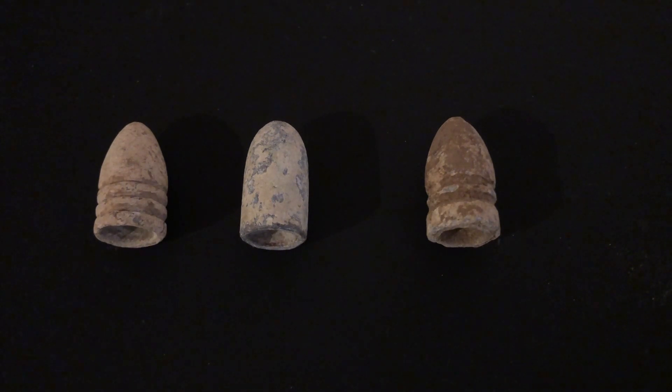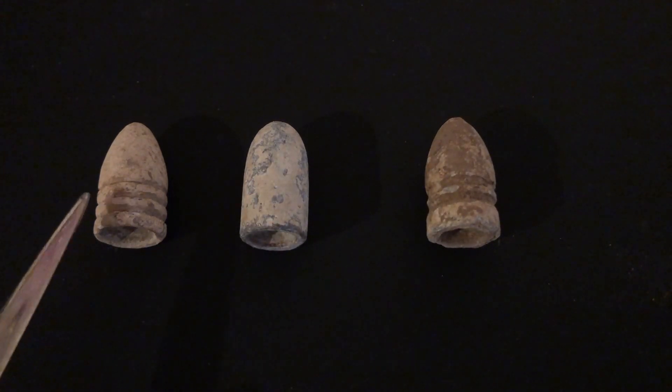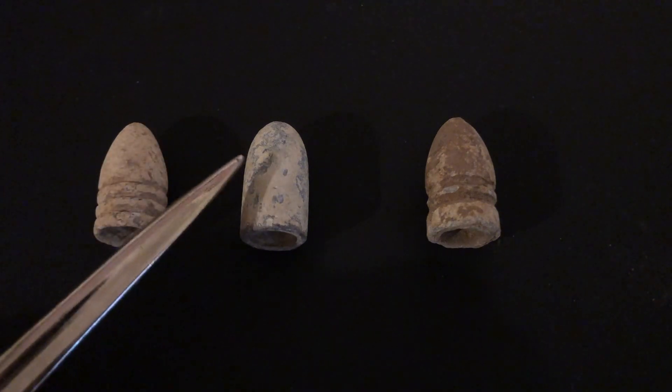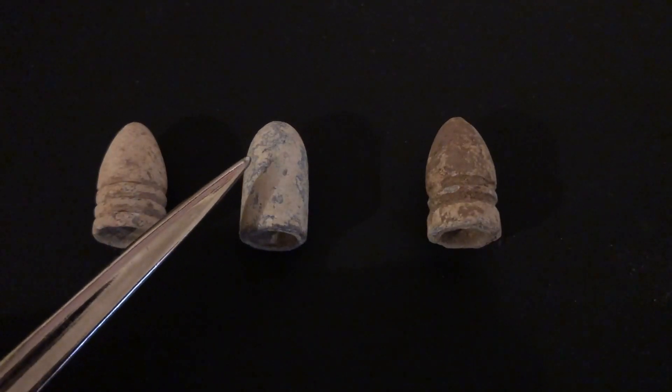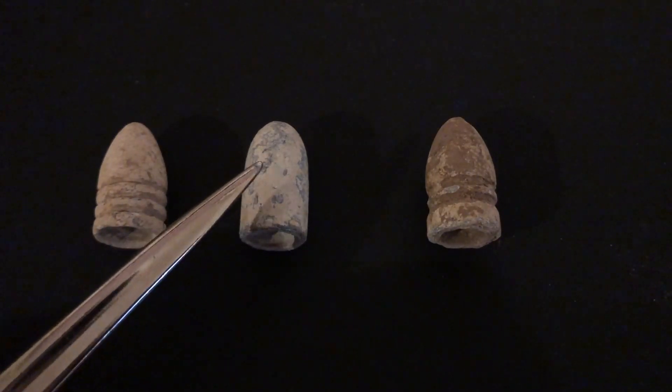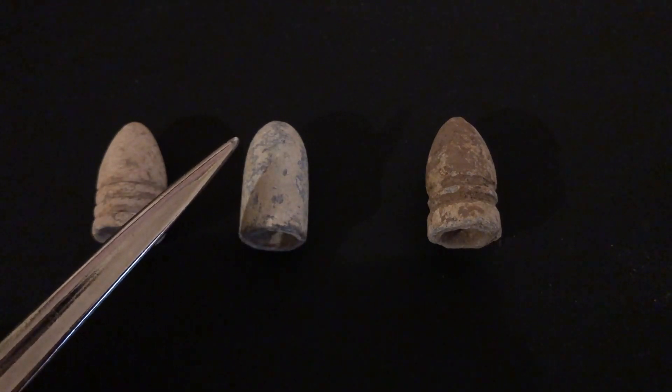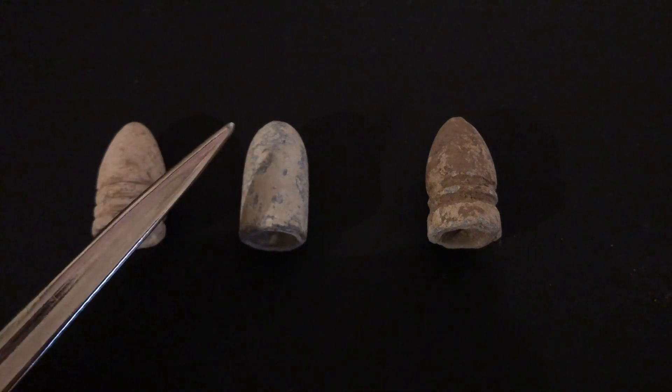To get something out of the way real quick — I'm often asked why Civil War bullets are white. The white is simply an oxidation of the lead that these bullets are made from. You can see it poking through here. The original material is just a dark, dull gray. That white would not have been on there during the Civil War, but because these have been in the ground for over 150 years, that tends to develop over time.